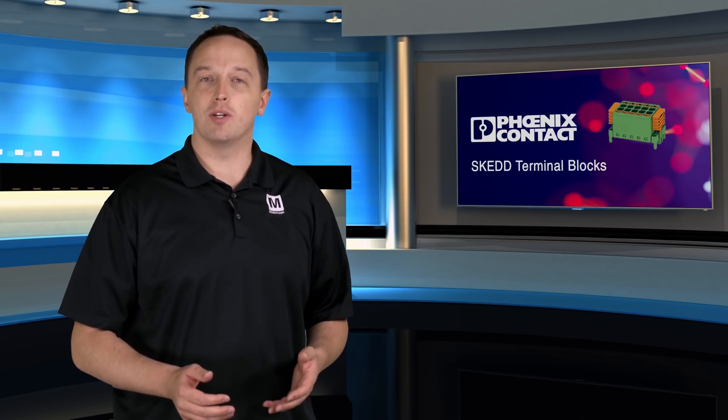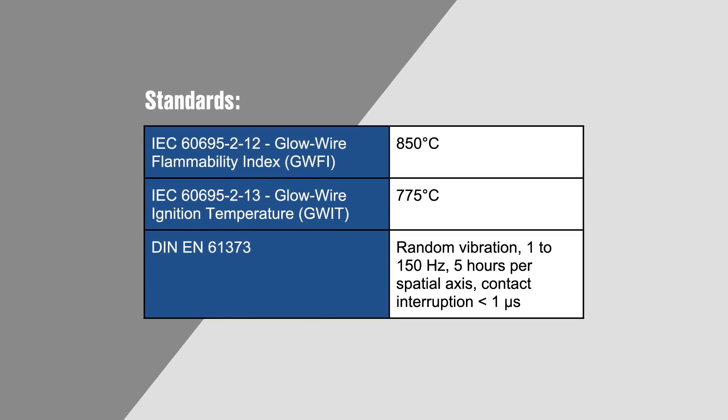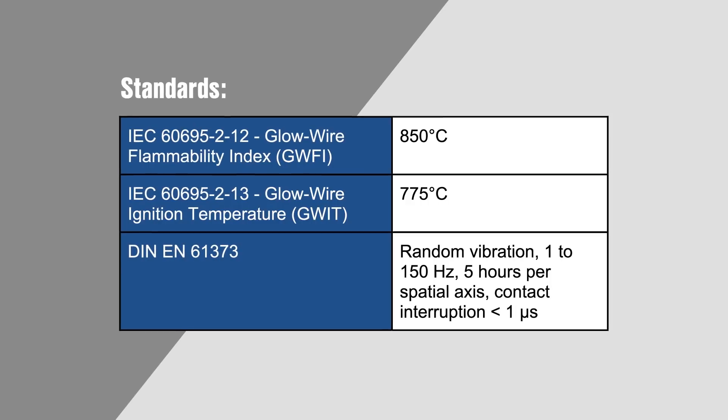Connector assembly is also easy and tool-free, with push-in wire termination for wire sizes from 24 to 12 AWG. Despite the ease of use, the connectors are also extremely robust, passing GWFI to 850 degrees Celsius and GWIT to 775 degrees Celsius.